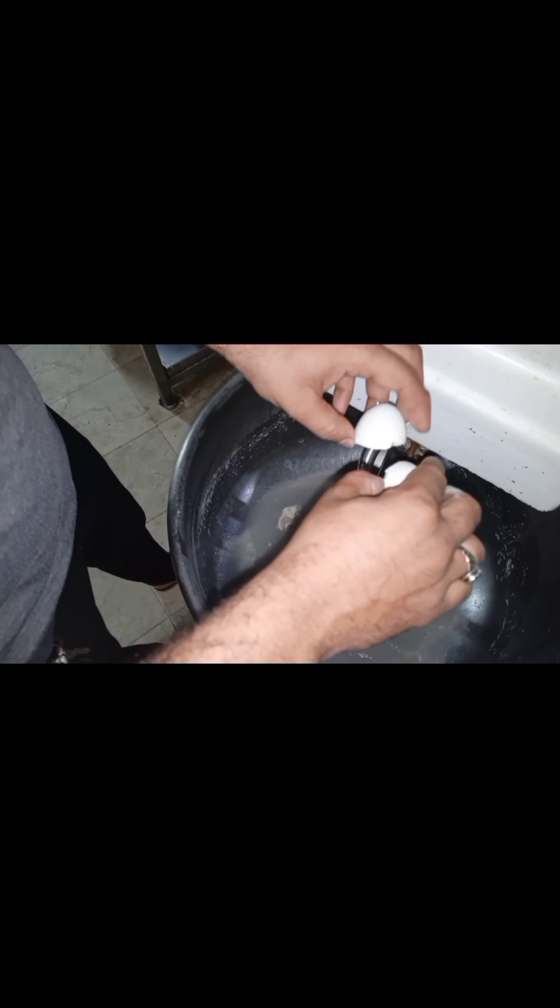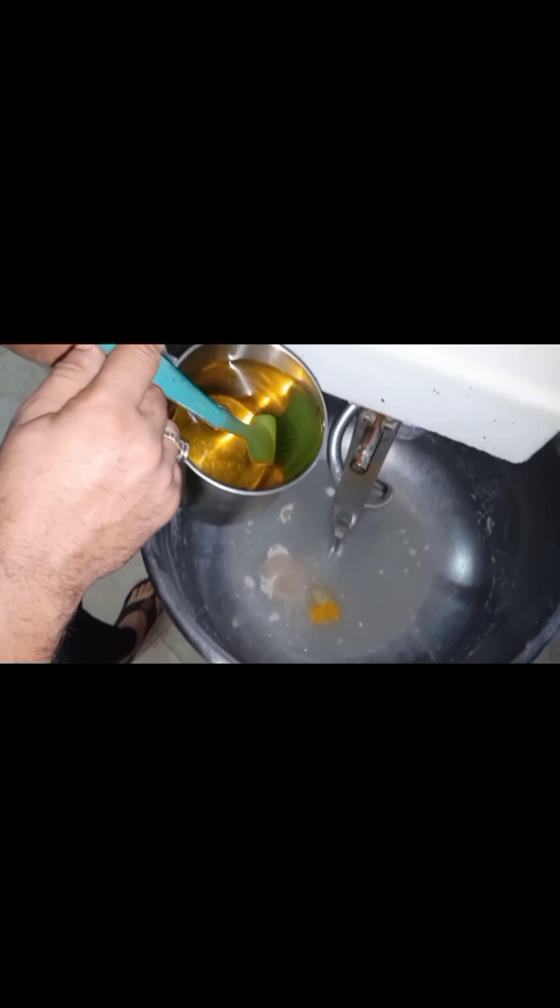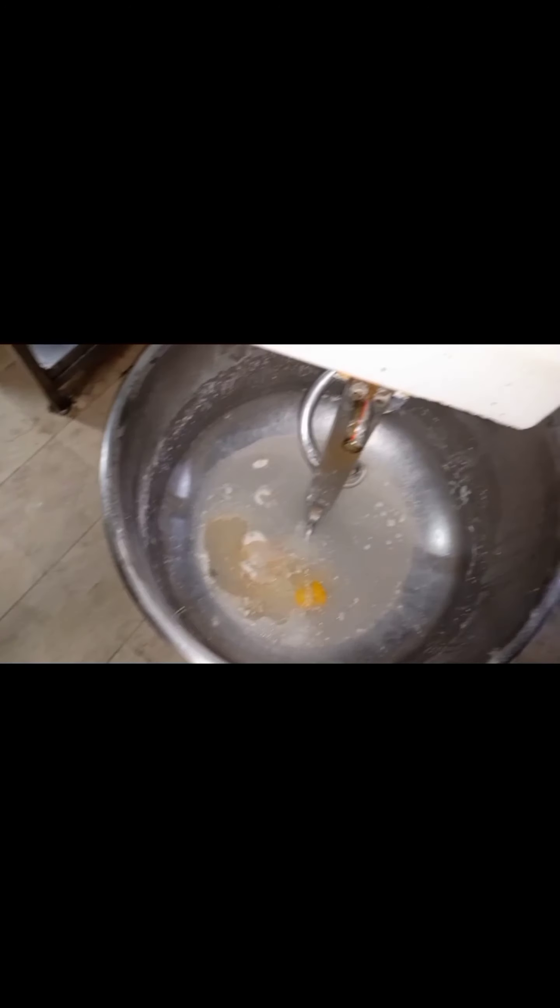Now, tell us how we will make it. We have added water. How much water? It will be 250 ml. We are adding 100 grams of the blend. You can add a pinch of extra. If you don't add heat, it will still be okay, but adding it makes the dough good.